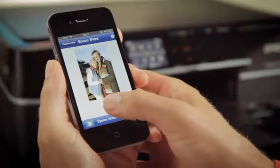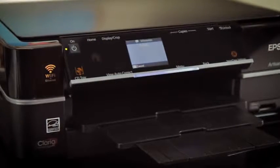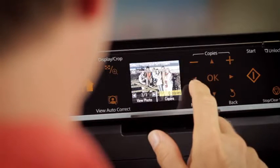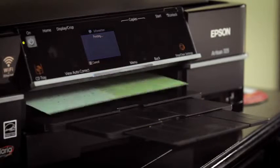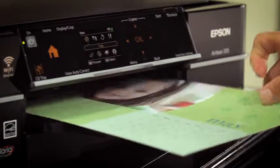or color documents. Print photos on your wireless N network or on the go from many mobile devices. The Artisan 725 has an easy to view LCD and touchpad, and the two-sided printing feeder lets you copy and scan double-sided documents with ease.